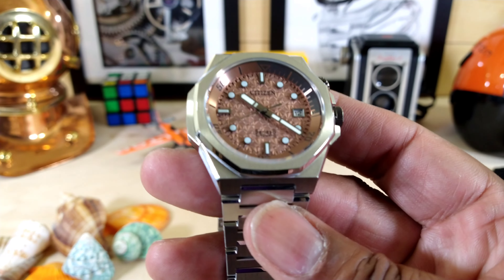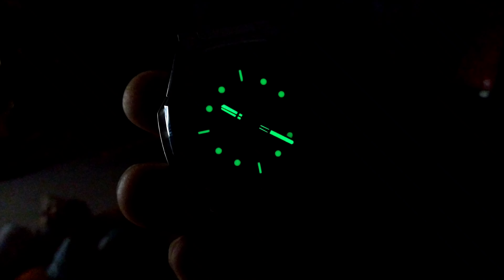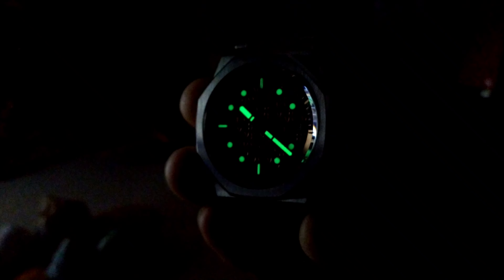I'll cut the studio lights so you can see the lume — not even with a black light. As you can see, it's blazing bright, and you will get this all night because Citizen's lume is up there. It's really, really good.